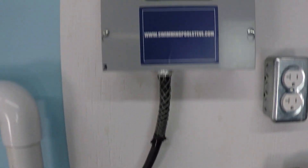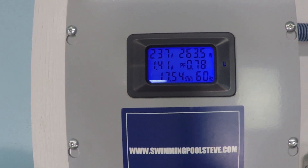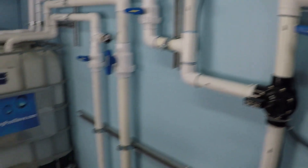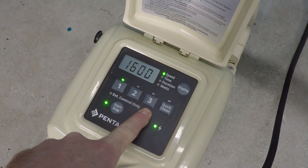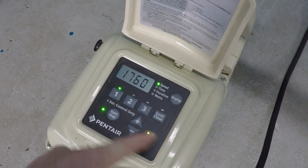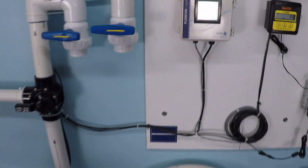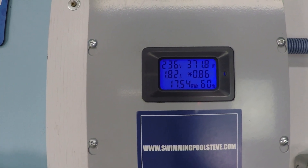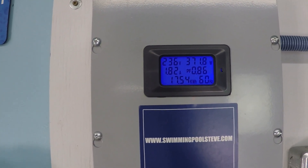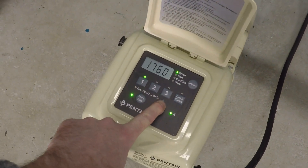At 1,500 RPM we're at 37 gallons per minute and 263 watts.